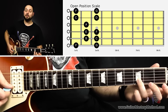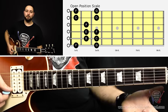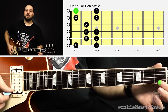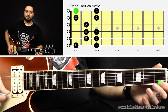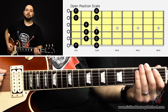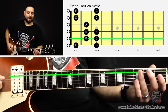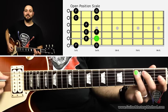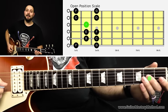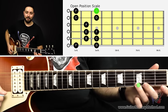Then our third finger goes on the third fret of B, which is D. Then we play open high E, then the first fret on the high E string, which is F, then the third fret, which is G. So all together we have E, F, G, A, B, C, D, E, F, G, A, B, C, D, E, F, G.